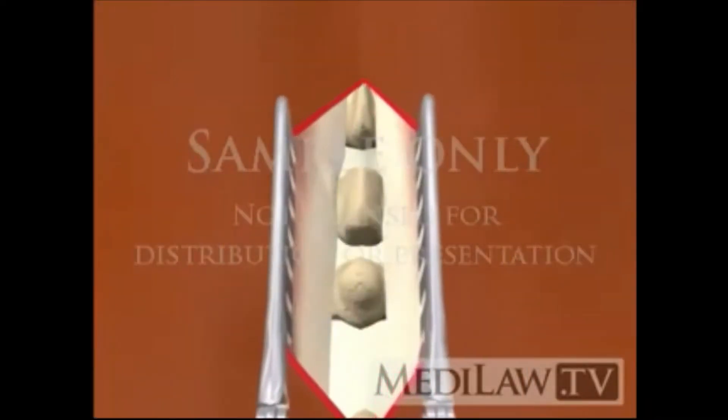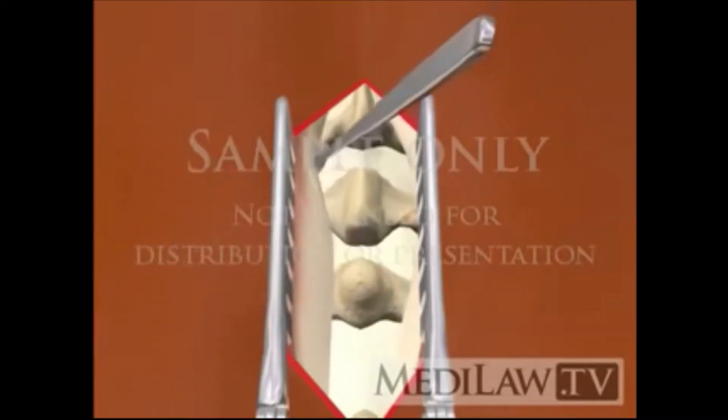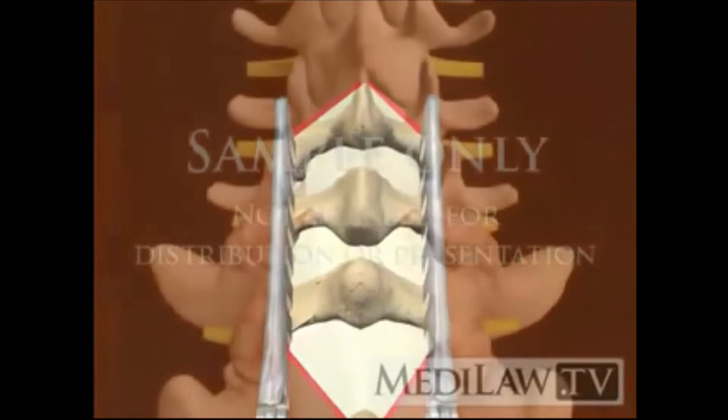The overlying muscles will be moved to the sides. Your surgeon will confirm the correct vertebrae for the procedure by using X-ray imaging.